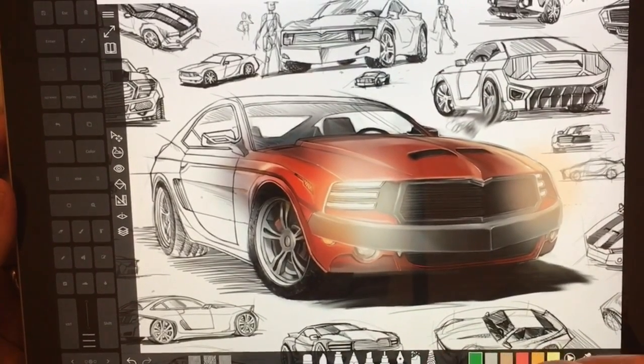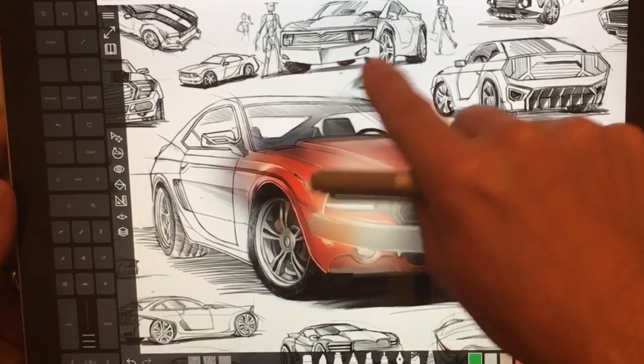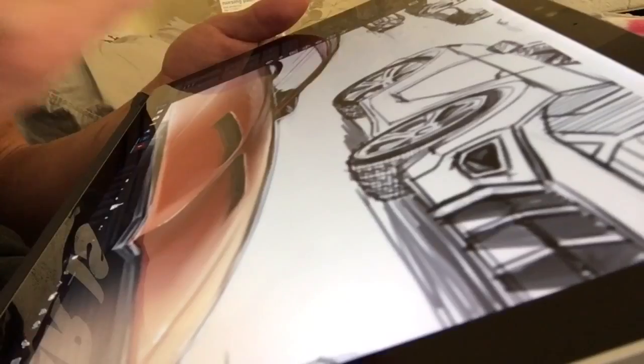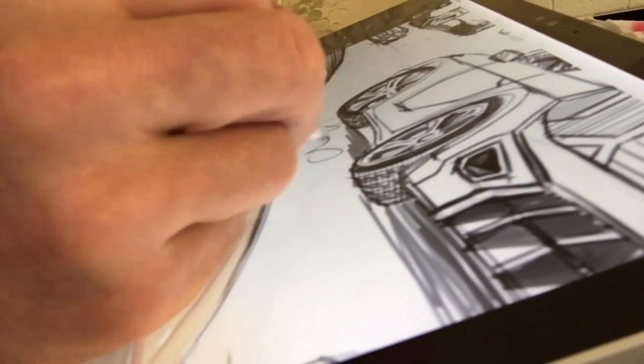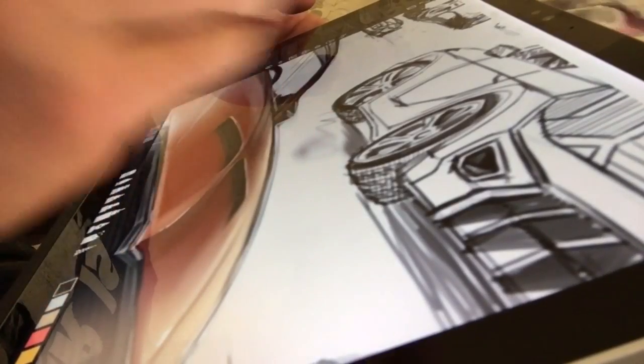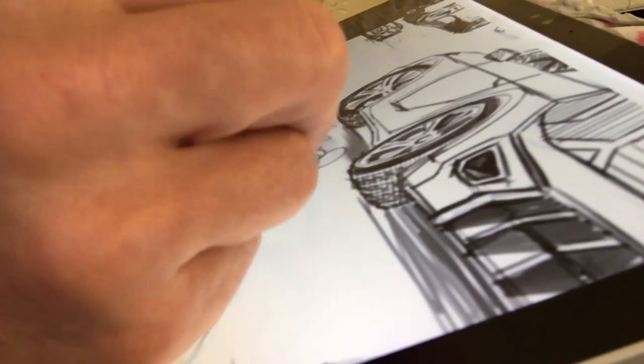So here I'm going to select this for touch. You can see that I can blur, and then if I select a different tool with the pen, you can see I can touch and blur out the brush. I think that's really cool.